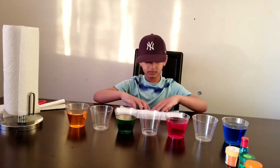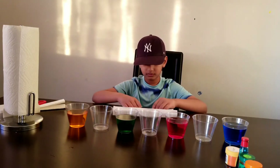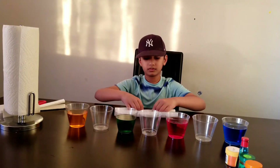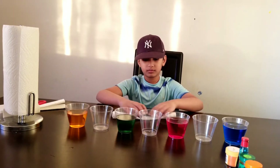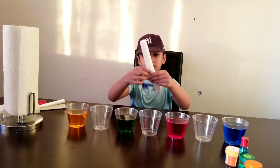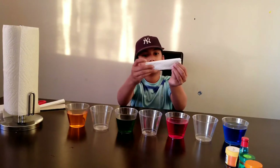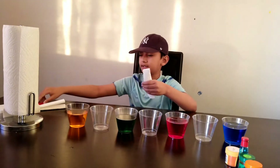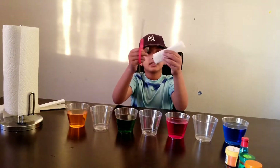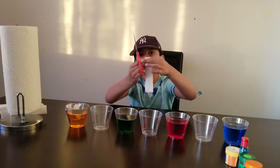Hold it like this, then fold it in half like this. Then get a scissor and cut it only a little bit, like that.